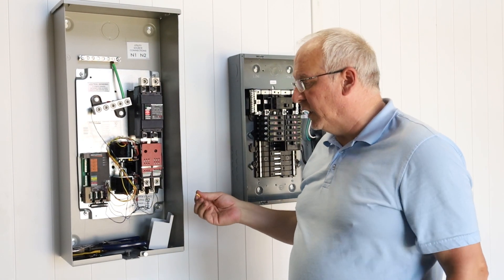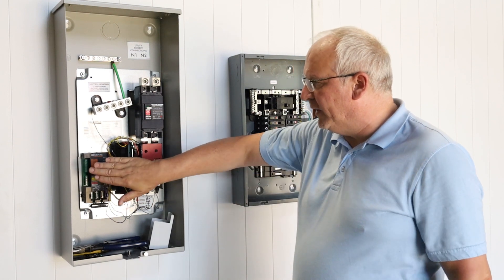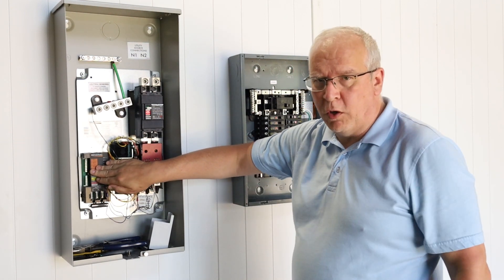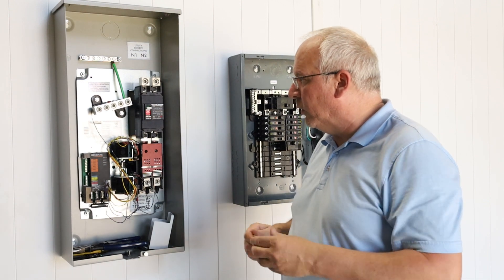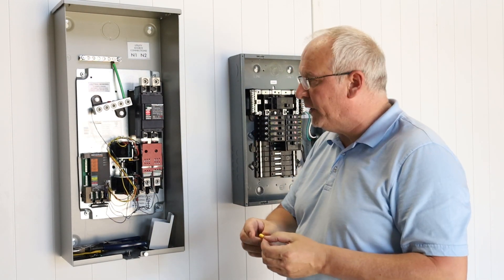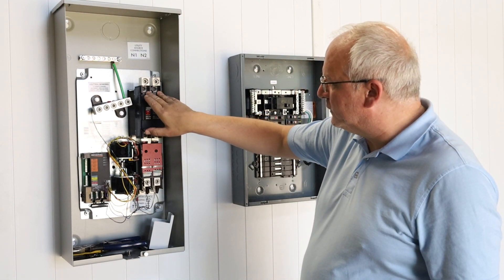To our knowledge, almost every jurisdiction allows installation in this manner because they understand what you're trying to do — you're trying to prevent damage to the controller, and preventing damage is what the NEC is all about. If the authority having jurisdiction won't accept that and rejects it as double tapping, then look for other connection points.